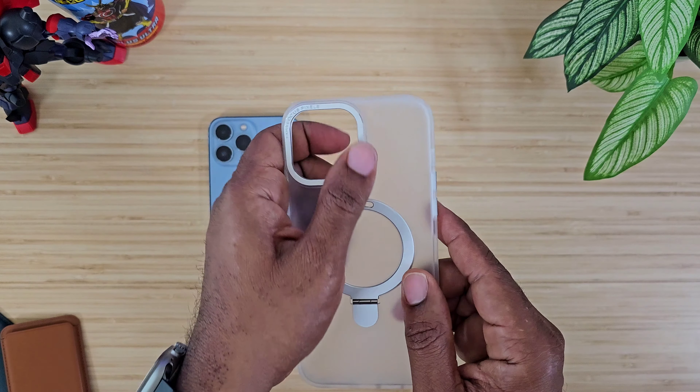Let's try charging, because that's another big thing — and charging works, no issues there. Accessories stick on the back no problem. So we've got accessories and charging out of the way.